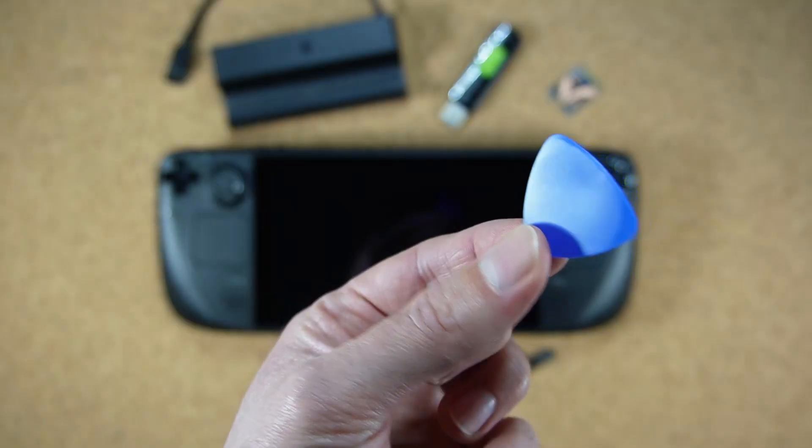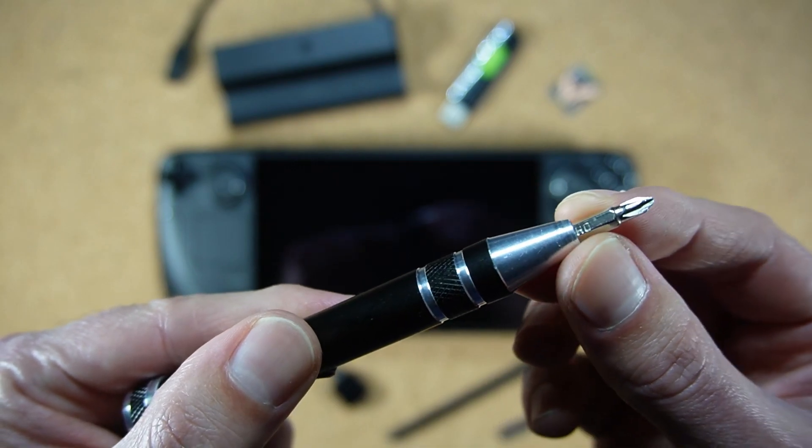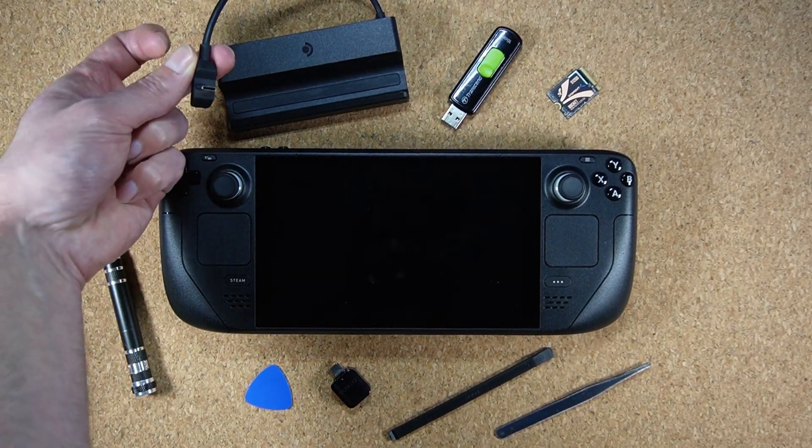You should have a wedge tool, also known as a spudger, or if you don't have one, a plastic credit card will do the job just fine. A set of tweezers, while not essential, will make the job a little bit easier. Something that is essential is a small Phillips head screwdriver, preferably size zero. And the last thing you need is a way to power your Steam Deck — if you have a dock you can use that, otherwise any regular USB Type-C charger will work, like the one that came with the Steam Deck.